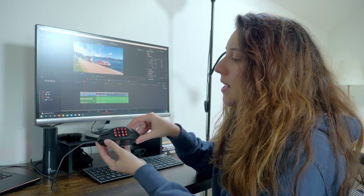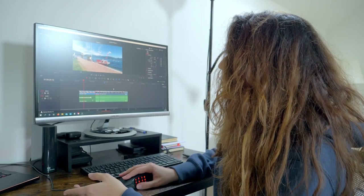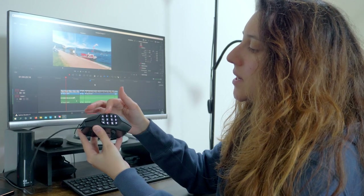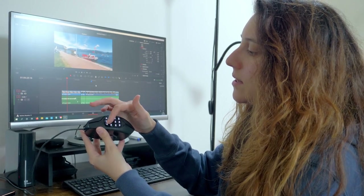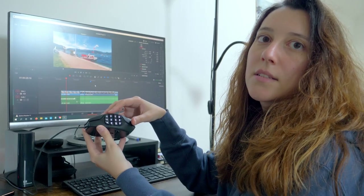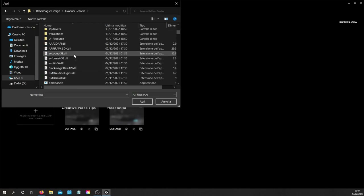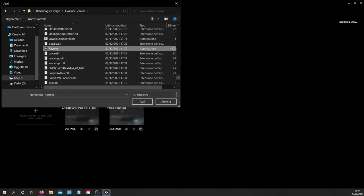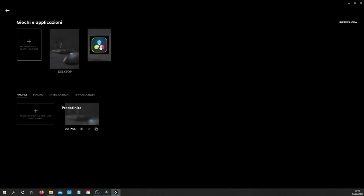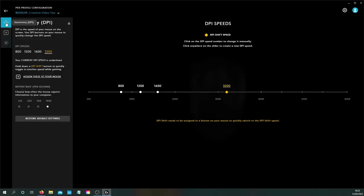These profiles will be automatically enabled every time you enter that specific app. So red means that I'm in the default desktop profile, but as soon as I move into Resolve, I have feedback from the color of the thumb buttons — and it's really great. Creating a new profile is very easy: choose the app and start setting it up.